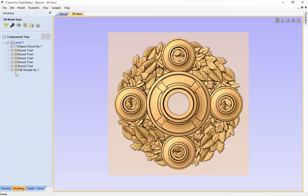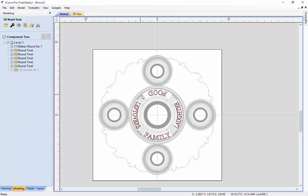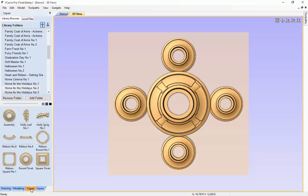We're going to hide the fall wreath, then go back to our 2D mode and delete the vectors that we used for V-carving, and delete the outside line that we used for our profile cut. Let's go back to our 3D view again.